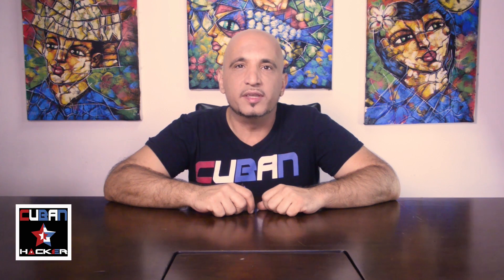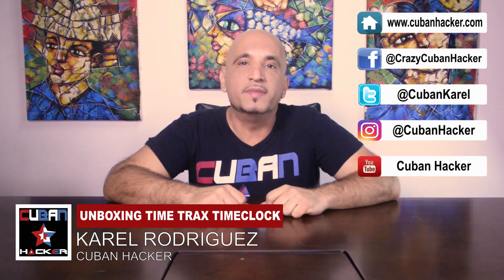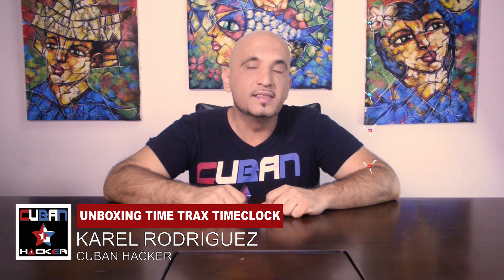Thank you so much for watching this video. Please subscribe to my channel and hit the like button. Subscribe to my other channels on technology, web design, and general life in Los Angeles. Thank you so much for watching. I would love to see you again.